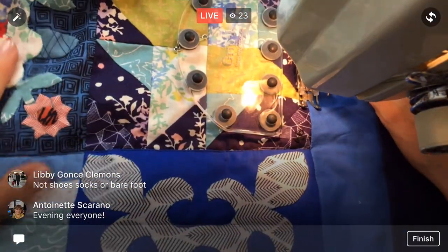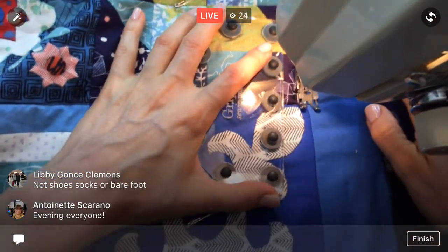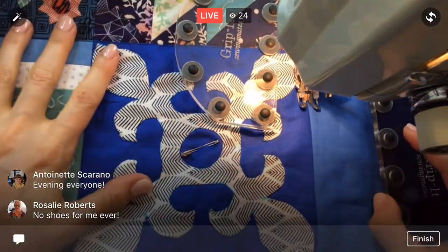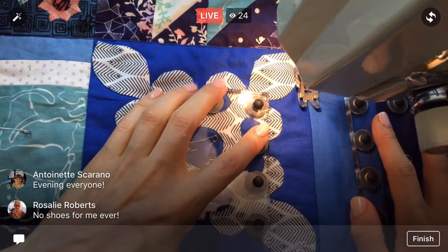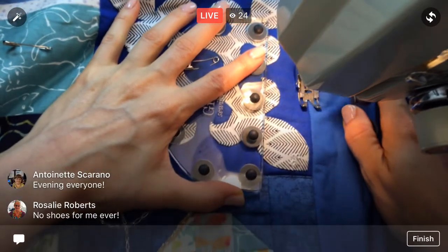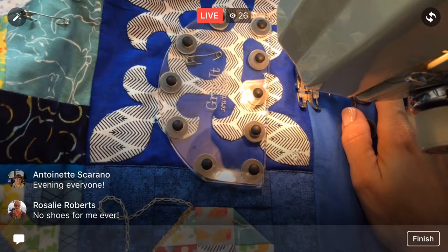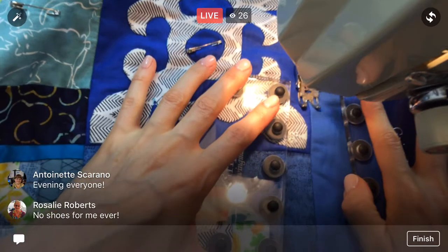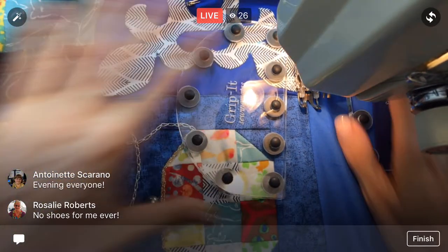I've gotta scoot the quilt along on this side — it's wanting to pull down over there. So these horizontal rows — we're doing the horizontal rows today and there's one less block in each of the rows compared to the vertical rows, but there's one more row to do. So we'll probably finish in pretty close to the same amount of time as the other ones.